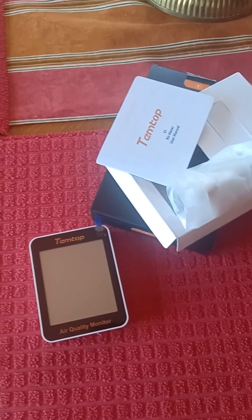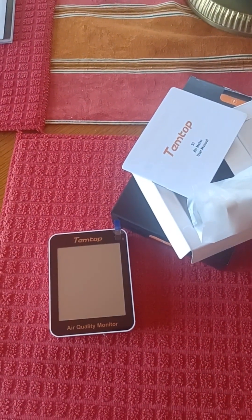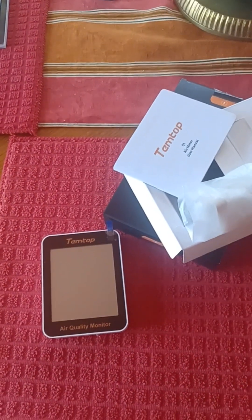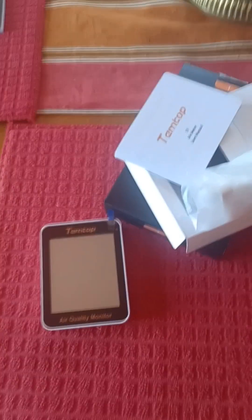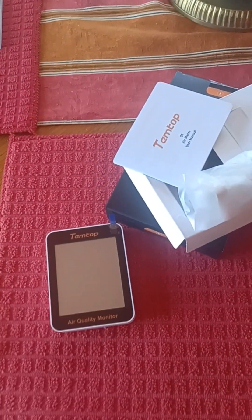I first learned about AQI because I was visiting a friend in Korea. Apparently out there, maybe a few years ago, we used to have to check it every day in order to know if we were going to wear masks or not. This is pre-disease, right?